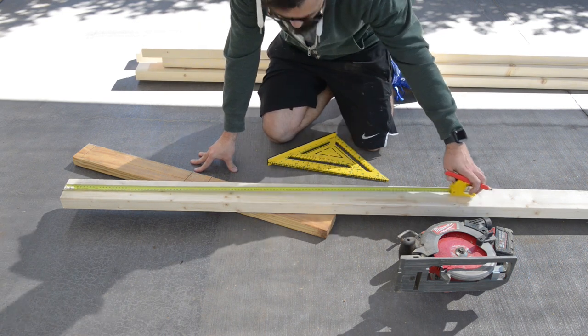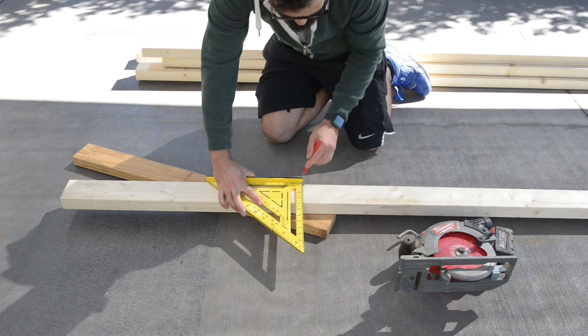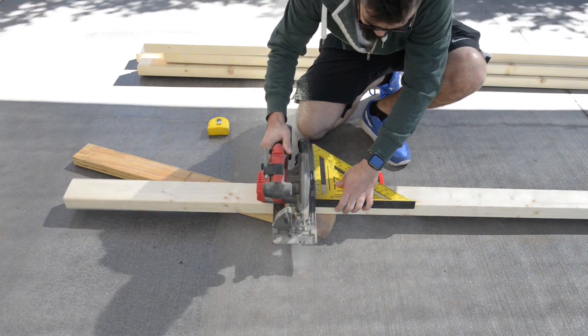Sorry for the delay but I've been busy making things. For this project I'm going to use 90 by 45 millimeter framing pine — so my friends in the US, 2 by 4s will work perfectly — and for the top I'm using 18 millimeter MDF.